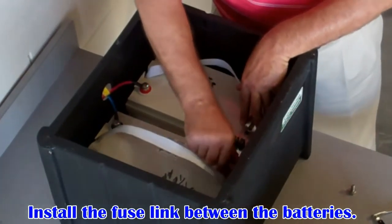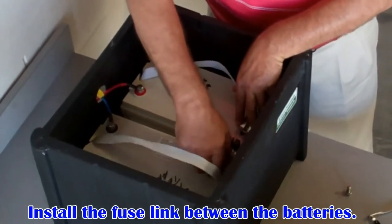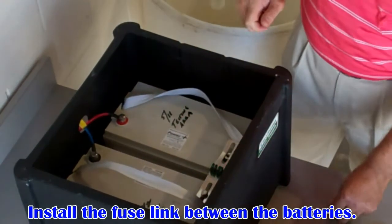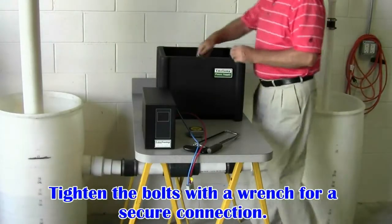There is not a positive or negative side, so simply install it with the fuses up. Again, hand tighten it first, and then use a wrench to ensure a secure connection.